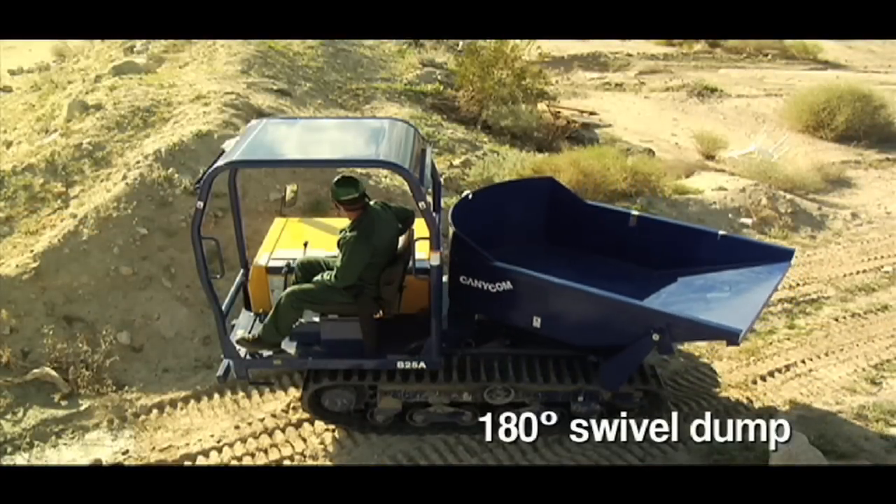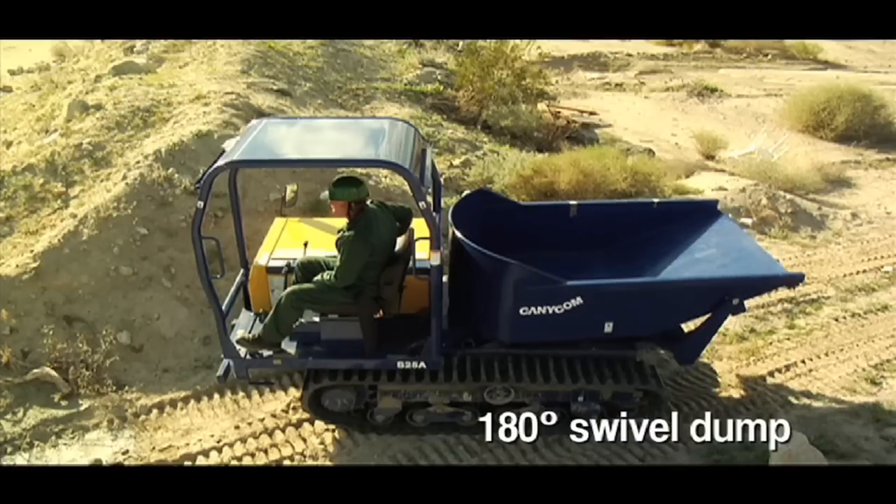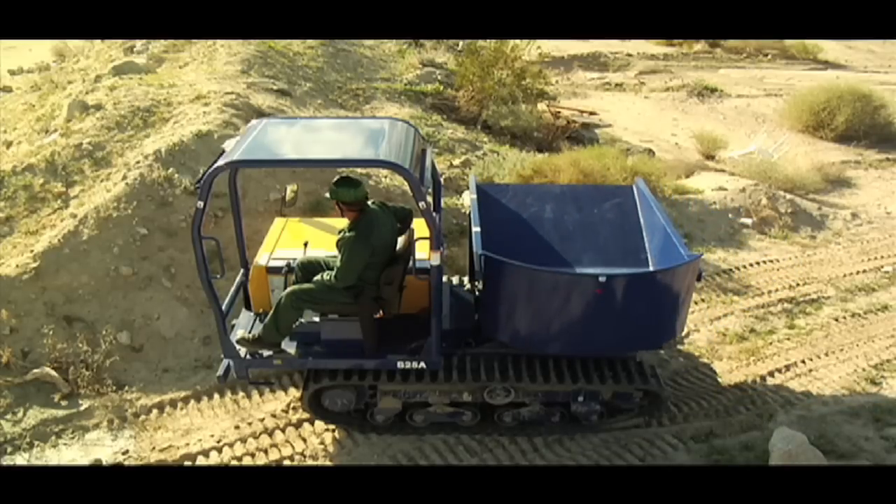The 180-degree swivel dump is your answer for simplifying the loading and unloading of material, even on what seems like impassable narrow terrain.